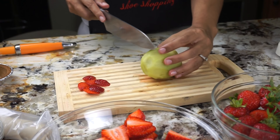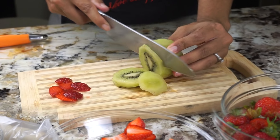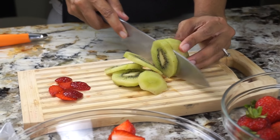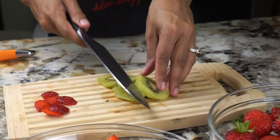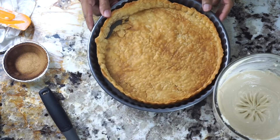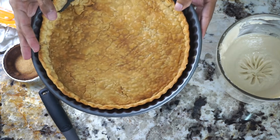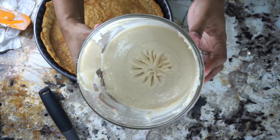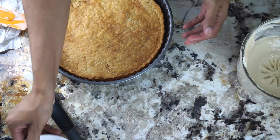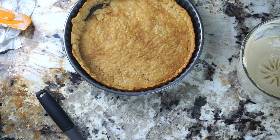Y aquí simplemente estamos cortando el kiwi, lo cortamos regularmente en rueditas. Ahora vamos a poner todo junto — aquí está la masa, bien tostadita. Si quieren sacarla antes, no importa si la quieren dejar menos tostadita. Yo le doy de 12 a 15 minutos. Aquí está la crema y el glaze. Miren cómo quedó el glaze, qué chulo y qué rico. Es un poquito sour, como agrito, pero es muy, muy rico. Se lo pueden hasta comer con frutas.